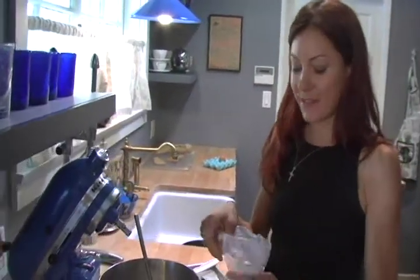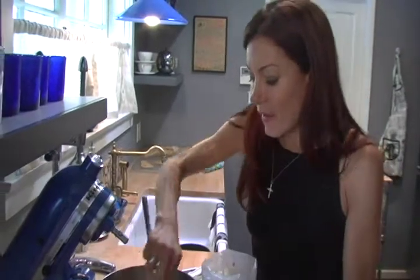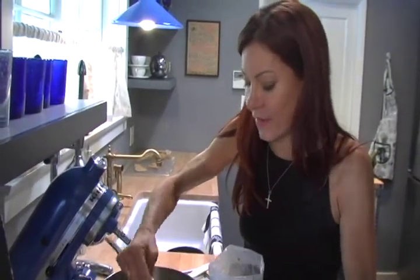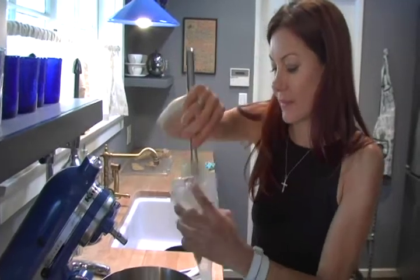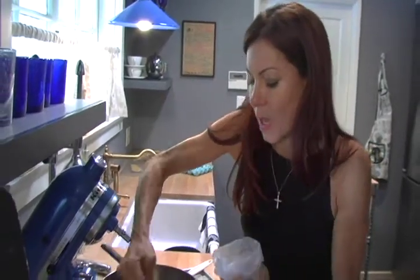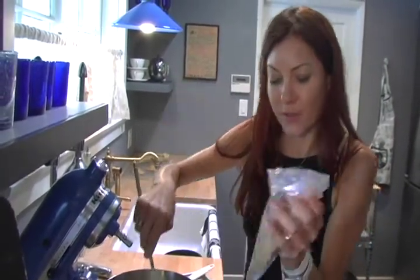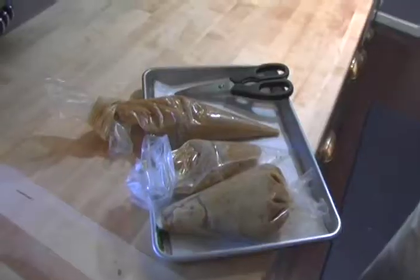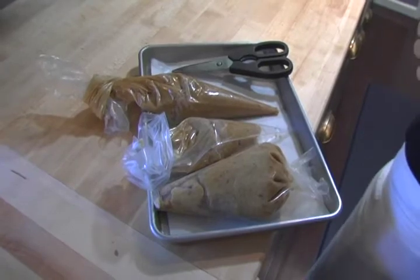We're going to take some piping bags — disposable ones. You could use a Ziploc bag, but I'm not a big fan of doing that. They're not very strong and they always make a hole in them. So put your cookie dough into your pastry bag, and you will have cookie dough that you can write with on hand.